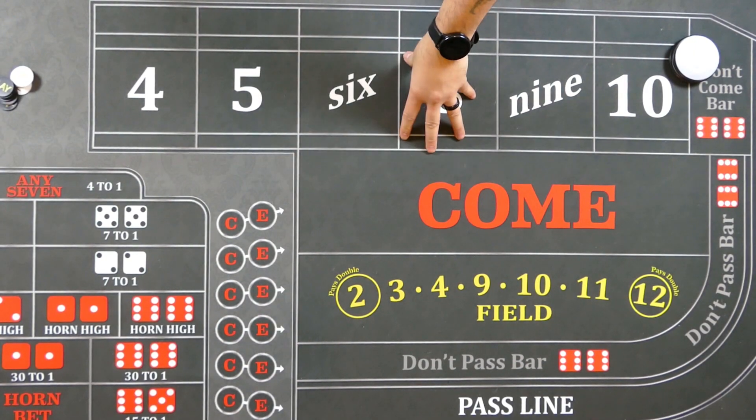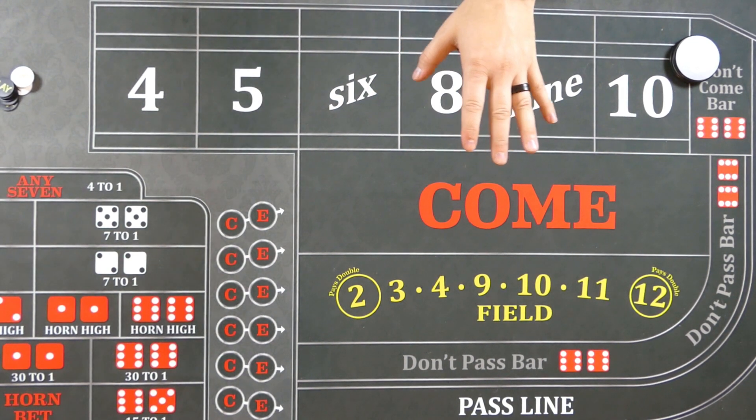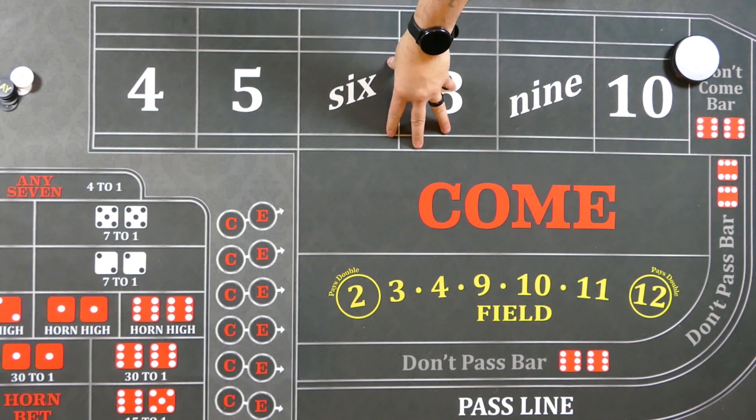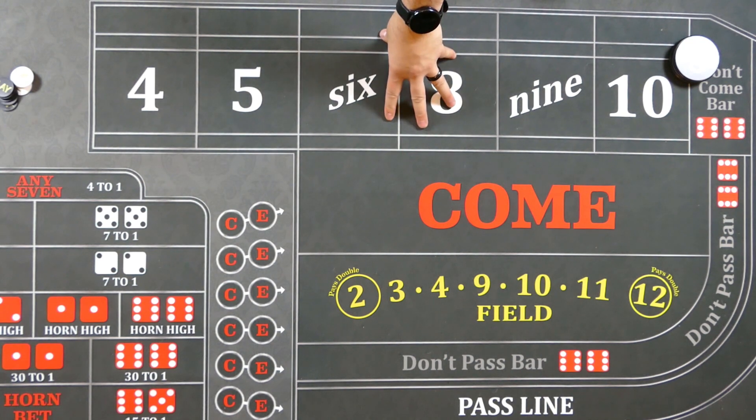Hello everybody, welcome to Sin City Living. My name is Jason. I'll be bringing you today's episode. Please hit the like and subscribe button. We give our shout out of appreciation to all of our patrons — we appreciate all the tips and support. We're hoping to use it to add more games to the channel, such as roulette. Check the description of the video down below.